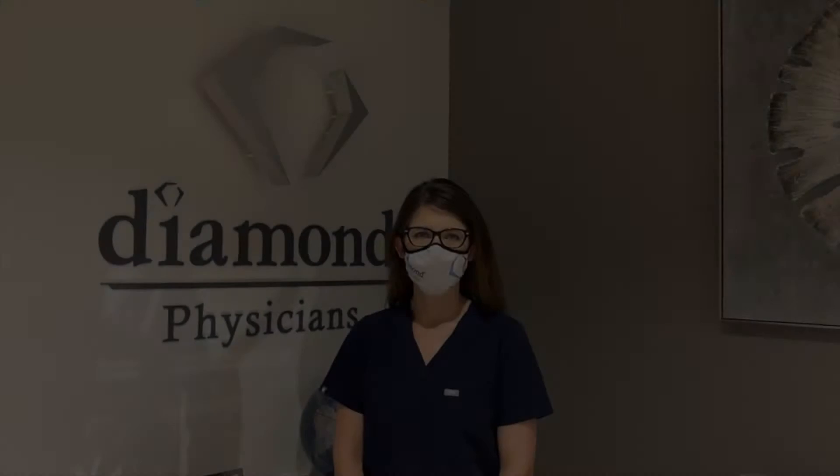Hi, I'm Dr. Leanne Silhan, board-certified pulmonologist with Diamond Physicians. Today I'm going to demonstrate how to do the anterior nasal swab for our new COVID-19 antigen testing. The test has an approximately 94% sensitivity and only takes 15 minutes to perform.